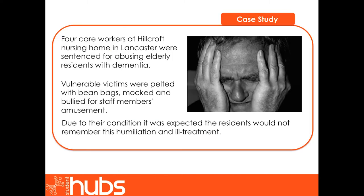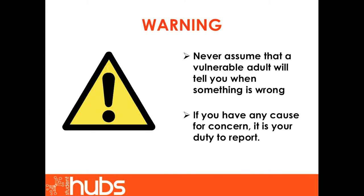Let us now look at a case study. Four care workers at Hillcroft Nursing Home in Lancaster were sentenced for abusing elderly residents with dementia. Vulnerable victims were pelted with bean bags, mocked and bullied for staff members' amusement. Due to their condition, it was expected the residents would not remember this humiliation and ill treatment. Warning: never assume that a vulnerable adult will tell you when something is wrong. If you have any cause for concern, it is your duty to report.